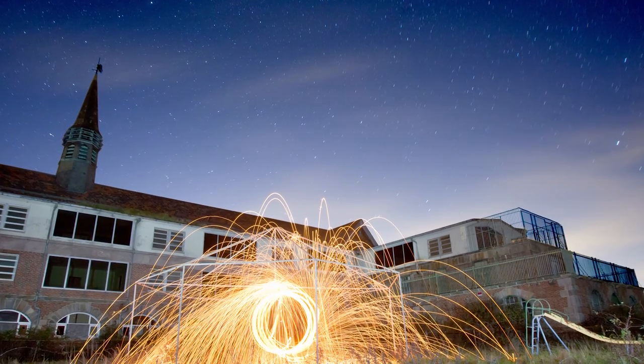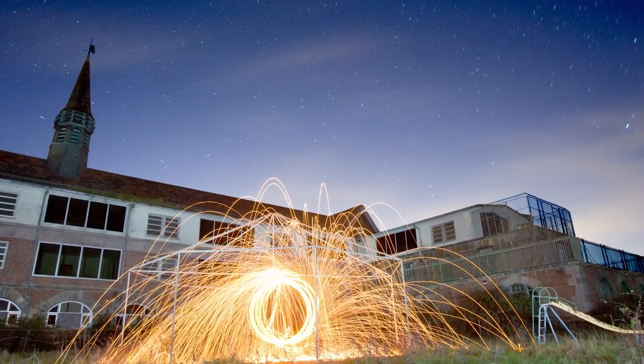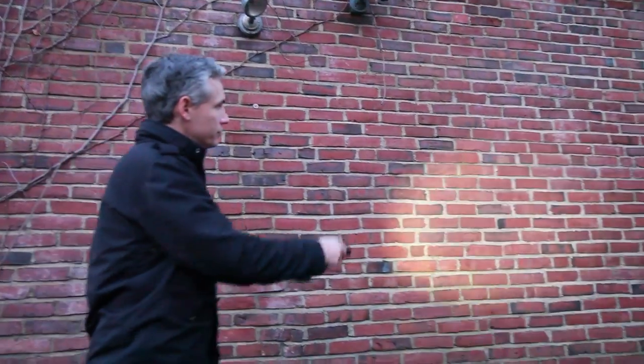In this picture, besides lighting the steel wool we also lit the building with flashlights. The building would have been too dark to balance the bright light from the steel wool otherwise. All we did was take a flashlight and shine it on the walls behind us.